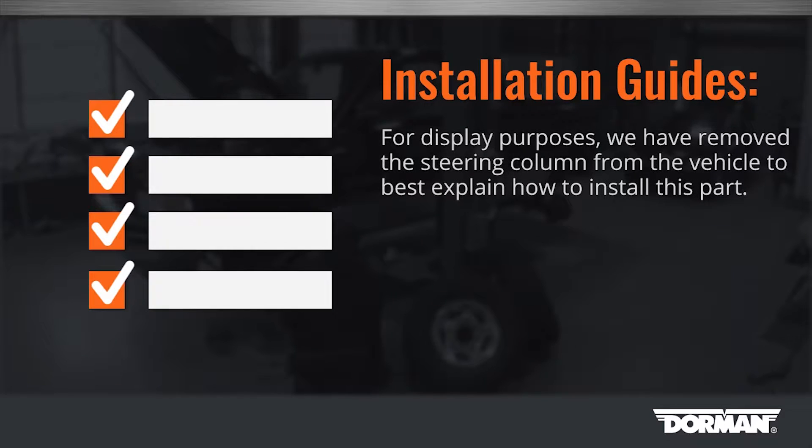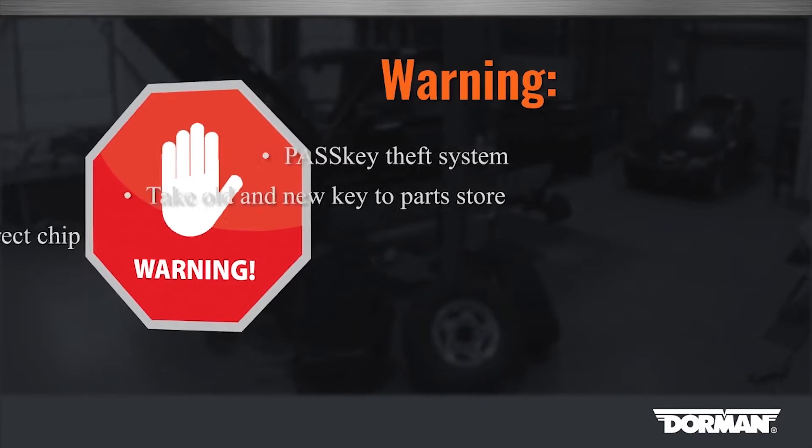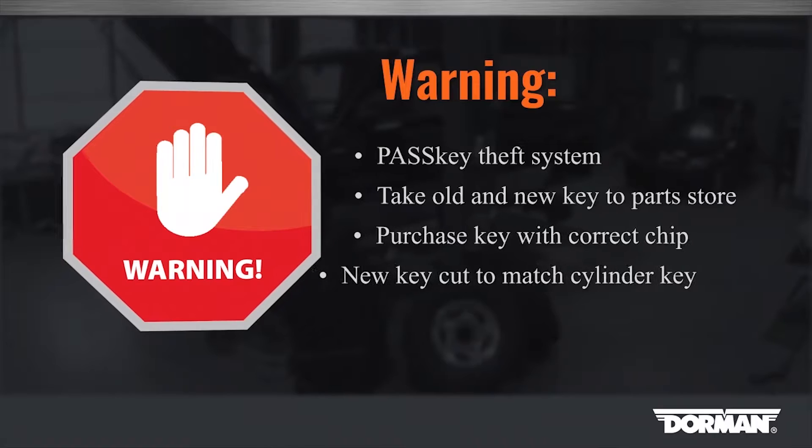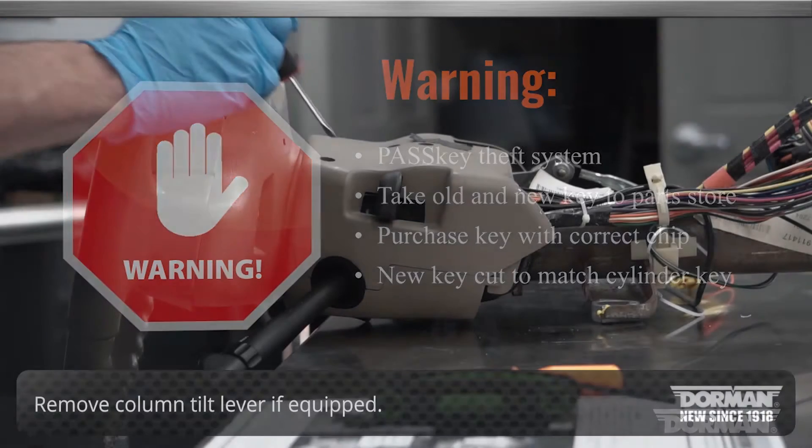For display purposes, we've removed the steering column from the vehicle to best explain how to install this part. We recommend disconnecting the battery before beginning the installation. Do not attempt to install your new lock cylinder without obtaining a new pass key. This replacement cylinder comes with a key used as a cutting template only. This key will not start the vehicle. A new pass key type key is required and is not included with this lock cylinder. It may be obtained at any automotive locksmith or GM vehicle dealership.